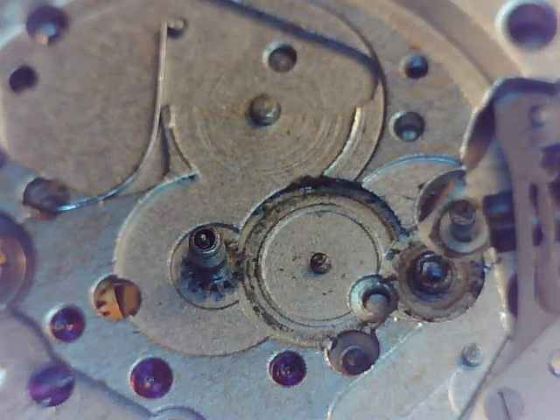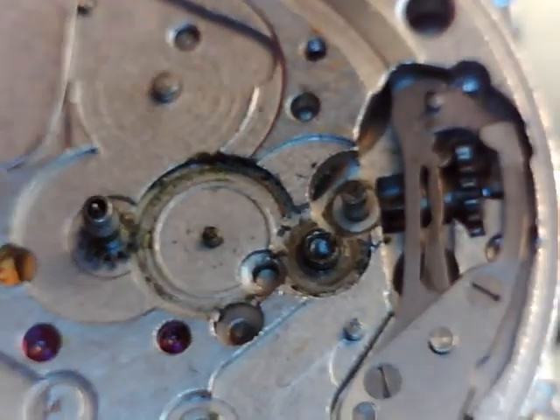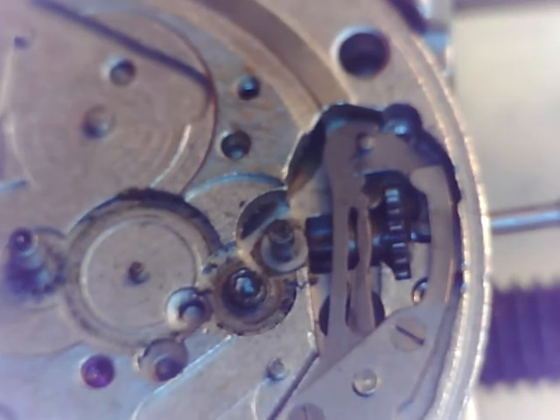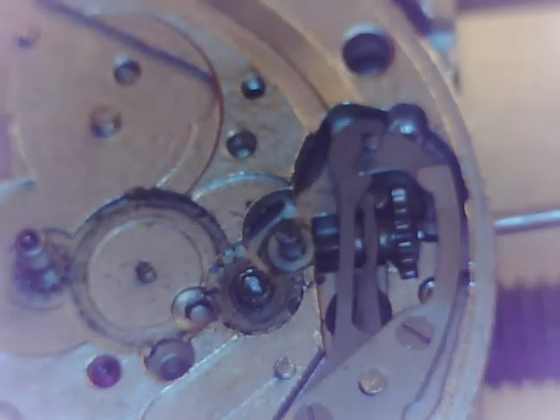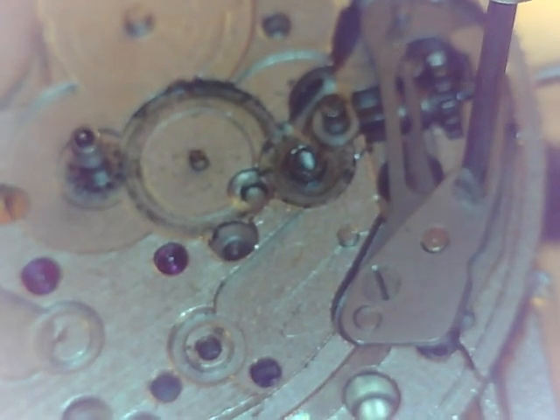Alright, we're going to continue with this teardown of this watch for Lenny. Let's get that keyless works out of there. I took the stem — or left the stem in, I should say. And that makes it nice to take things apart.